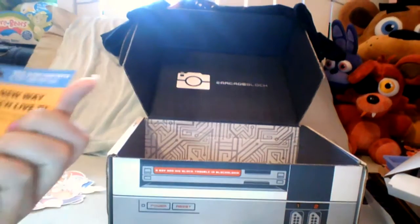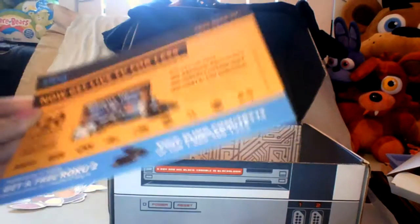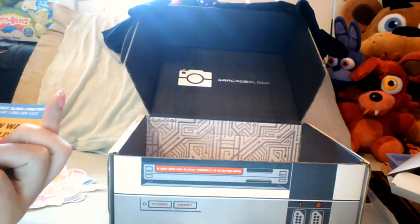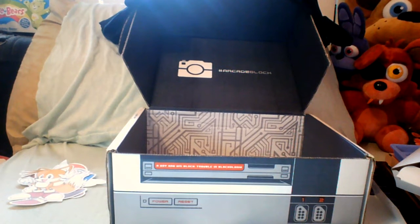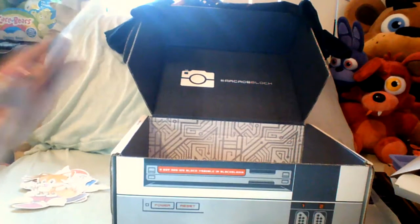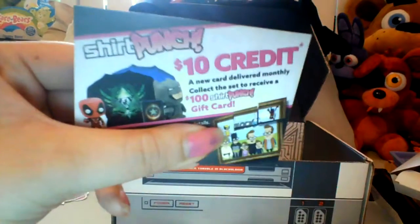There's also a little ad for Sling in here. I have no idea what Sling is — I guess it's a cable service. And we also have a ten dollar credit code in here. I won't show the code on camera because Erin might want to use it.